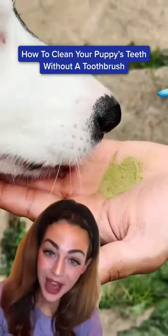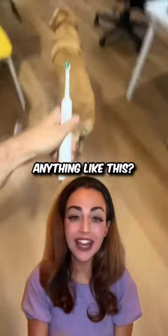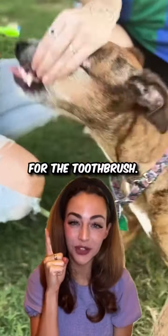How to clean your puppy's teeth without a toothbrush. Is your puppy anything like this when you reach for the toothbrush?